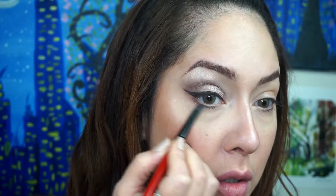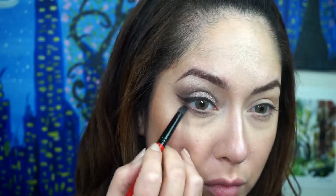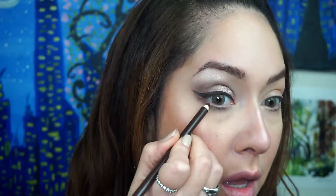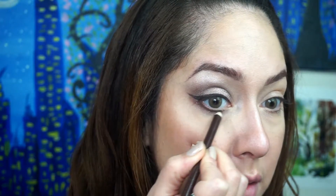Cat eye is done. Now for the lower lash line, I'm going to go in with the darkest shadow color using my pointed Smashbox brush and add some color there, then deepen it with a liner. I'm going in with a Wet n Wild liner — the color has rubbed off but it's a brown liner. I'm going right at the lash line just to define it and give depth without it being black.